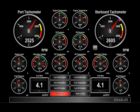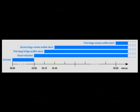The operation of the BNWAS system is best explained using this timeline diagram. When BNWAS is enabled, it enters a dormant state, which can last between 3 and 12 minutes.